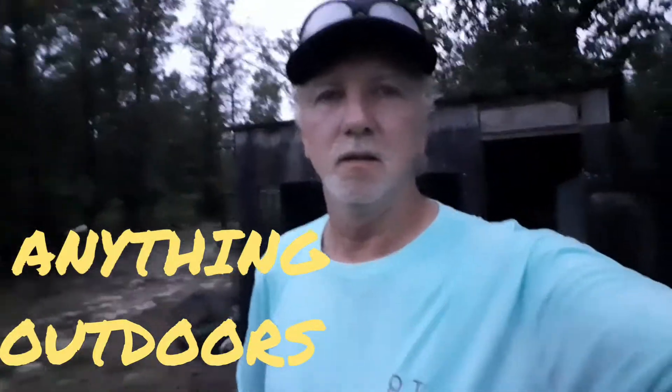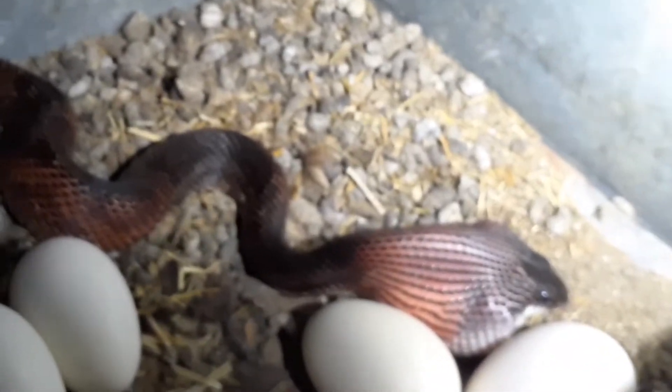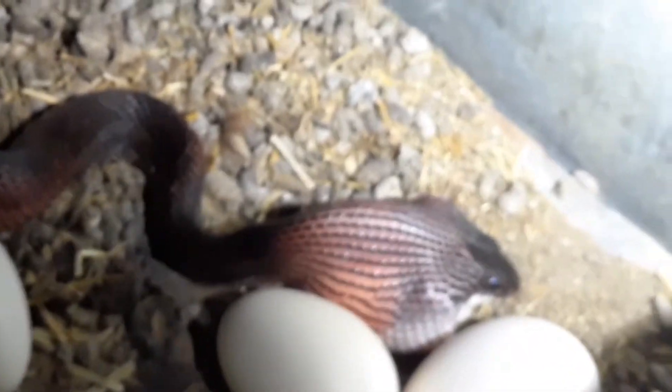Hey, this is John, just anything outdoors, and we are outdoors again today with another snake video. I caught another one — it was a big one, I didn't do a video on that, I should have. This one's kind of small. If you saw my earlier chicken snake video, he actually killed a chicken. This one's after the eggs, which is what they normally do. Y'all check it out — got an egg in its mouth, nearly swallowed.